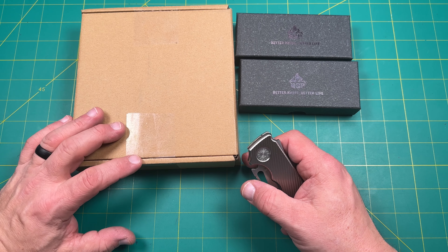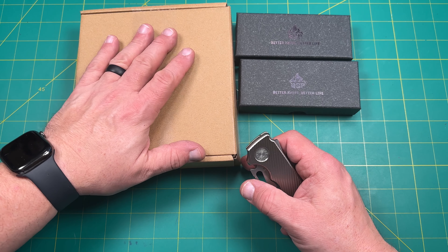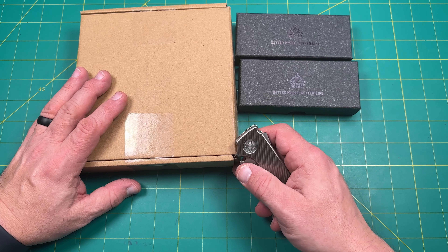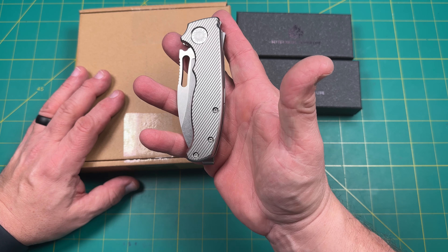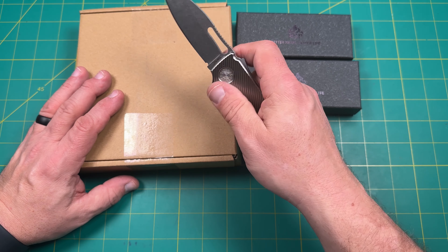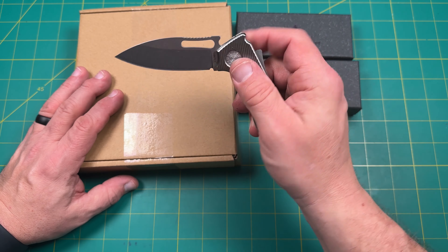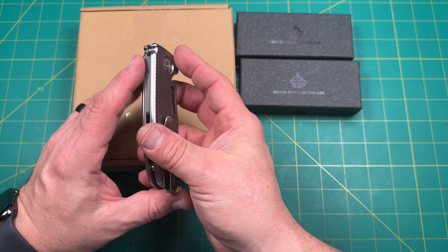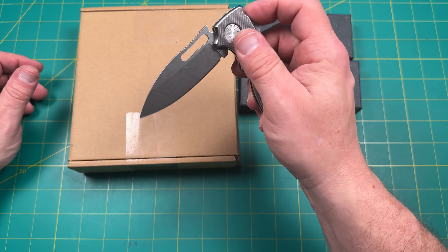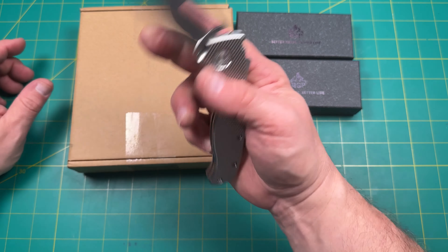This will either be the redo of the video or I will edit this and add it to the original unboxing. Originally I started unboxing this box but my battery died — I didn't realize it was that low. I'm going to try to recreate my initial reaction. I will open this with my Andrew Demko AD 20.5, the slicer version, CPM 20CV blade steel. No foam studs, if you notice. And this is the original goat titanium scales — textured and milled titanium scales, really beautiful finish. It's got a Lynch deep pocket carry clip and multi-row skiff washers. Really nice.